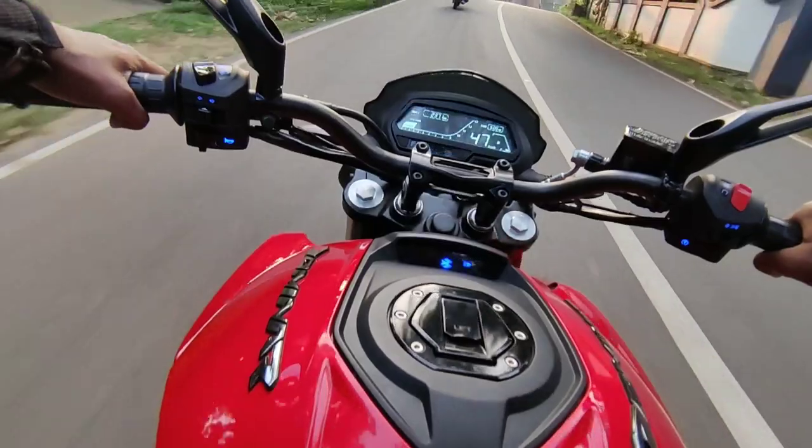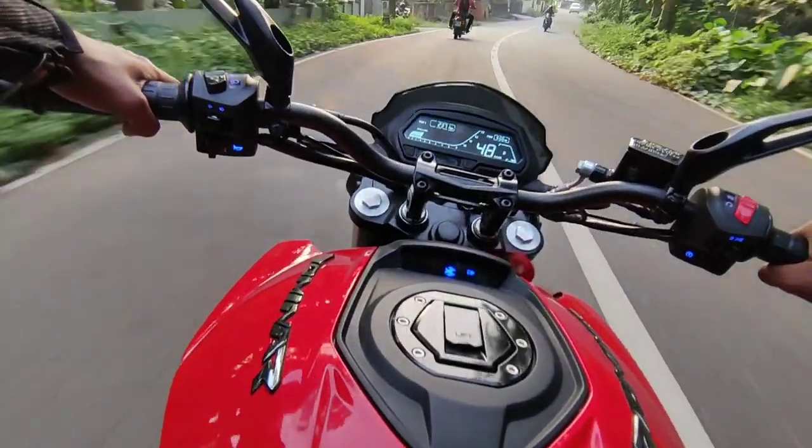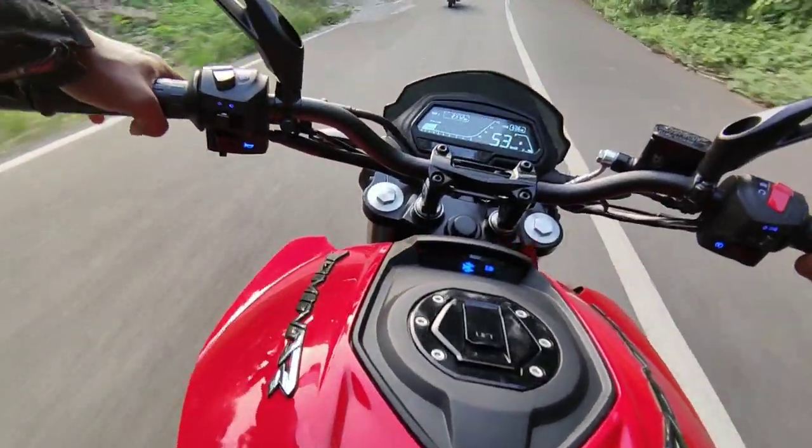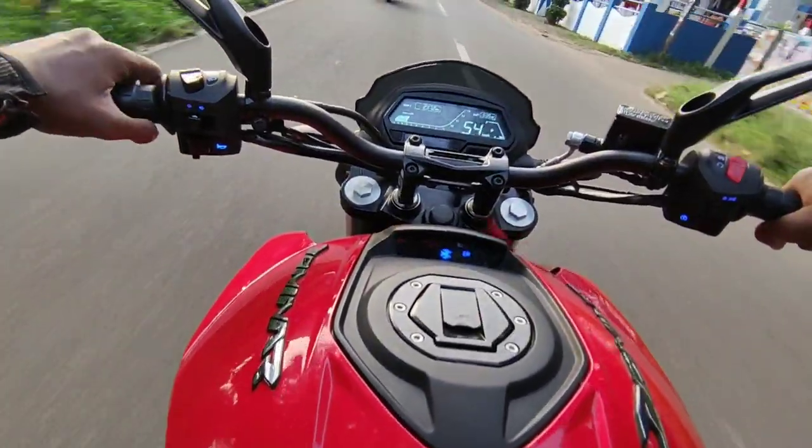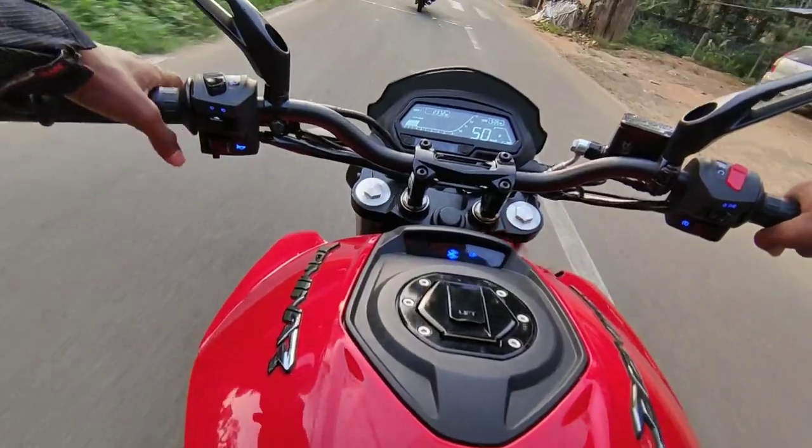Hello guys, welcome to another video. This is the Domino 250. It's almost 10 months ago. It's quite smooth with the gear works. It's quite different from the Domino 400.